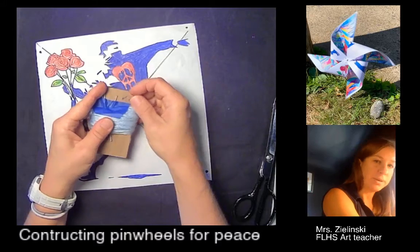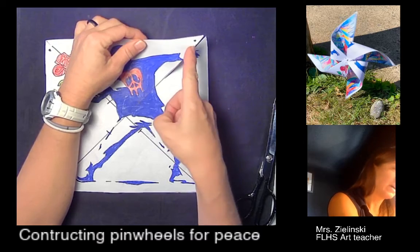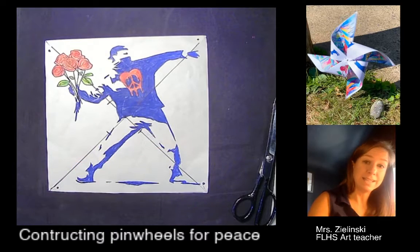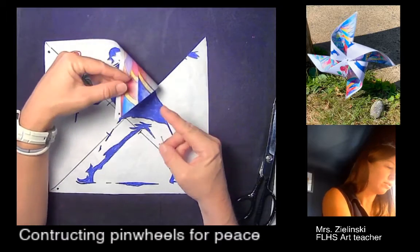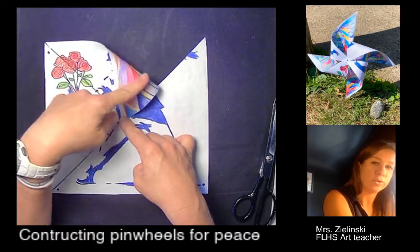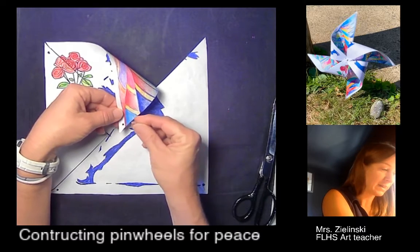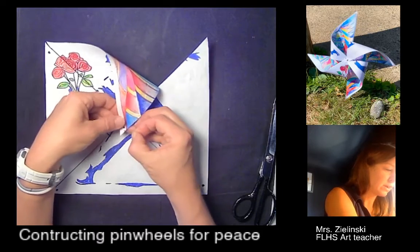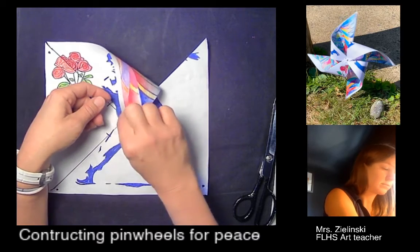Now I need my straight pin. In my original demo I have a dot in the middle, and I want that corner dot to kiss — meaning meet — the middle dot. So I'm going to fold this over so the dot kisses the middle dot, but I do not want to crease it. Keep it nice and round — that's where the air is going to catch. With my straight pin on the back, I can actually see that dot through the corner. Carefully — don't pin yourself — punch that through to the other side and just hold it there.